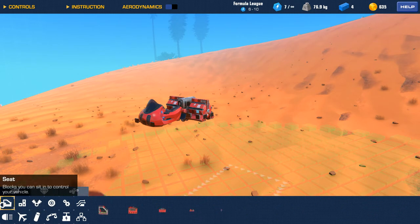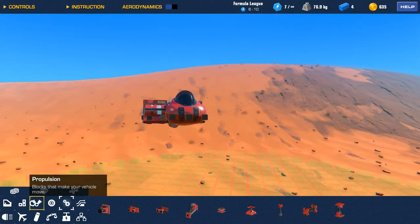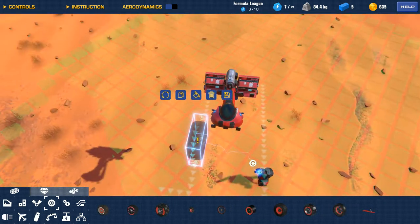How are we gonna make the wheels? What wheel should we use — slim wheel, motorcycle wheel? Yeah, the motorcycle wheel.